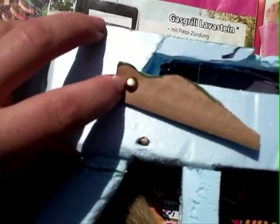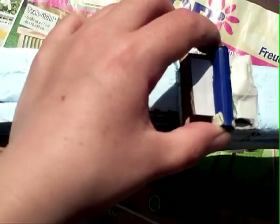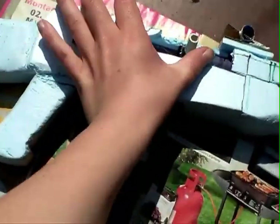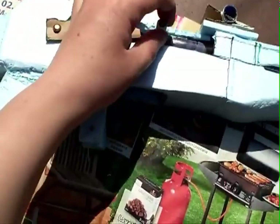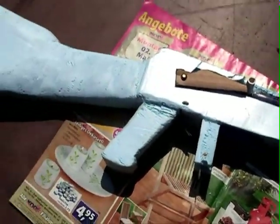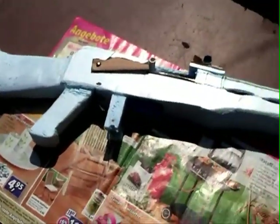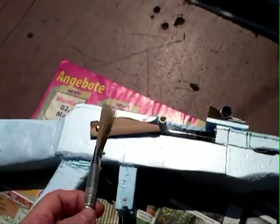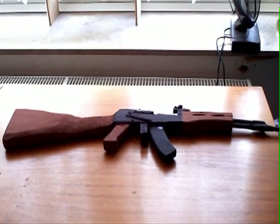And we have finished. You can see the safety — when you drag it up and down you have three positions. Then we have the sight, you can drag it around and adjust the height. Then we have the loading, the safety on the top, and that's it — the handle and the barrel. Paint it brown and black, and that is the finished AK-47.